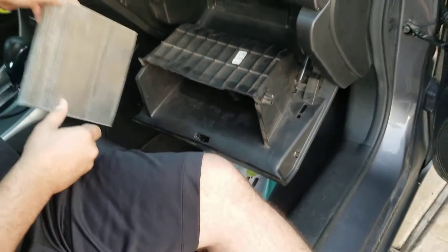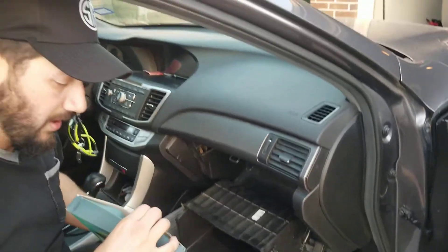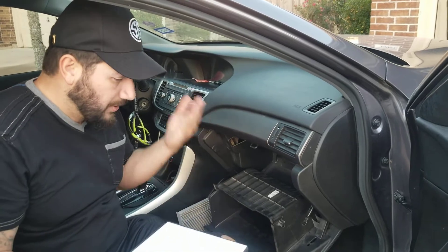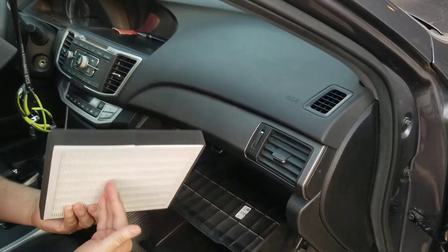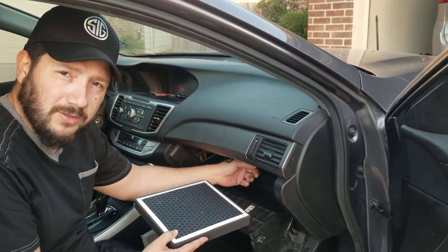After you get the filter out, you're going to want to check and make sure which direction the airflow is going. Mine goes upward, and on this particular air filter, I have to have the air going upward through the white part. You can check it by putting a piece of paper there and seeing which direction it'll go.